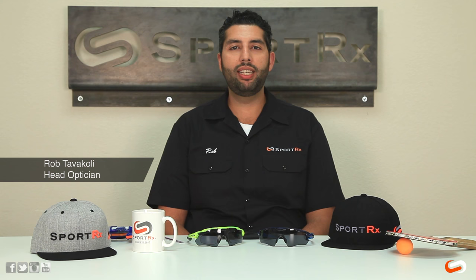Hey everyone, this is Rob at SportRx and I'm here to talk about prescription Oakley Radar EV glasses today. Very specifically this is the path shape, but the pitch shape is going to have almost the same exact conversation, and also all the radars, radar locks, regular radar, M frames, the new M2, and even the Oakley Jawbreaker is going to have the same kind of prescription system setup.